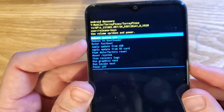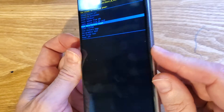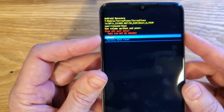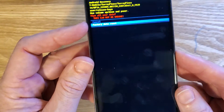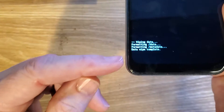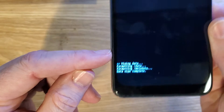At the Android recovery menu, use the volume keys to scroll down to wipe data factory reset. Confirm with power. One more time — this wipes all data and cannot be undone. Scroll down once with volume to factory data reset, then confirm with power. Your phone may take a few seconds to a few minutes — once the data wipe is complete, it is safe to reboot the system.